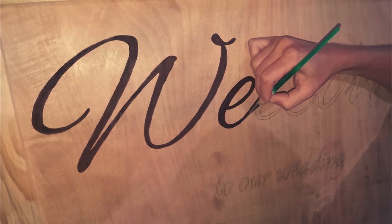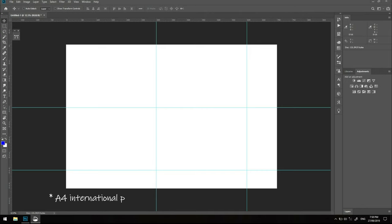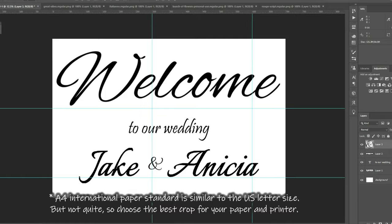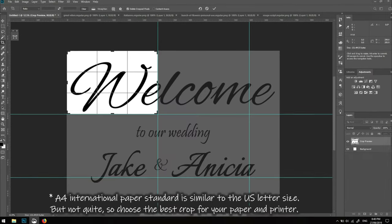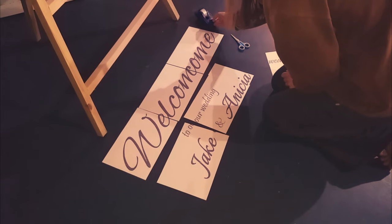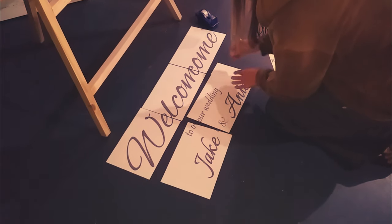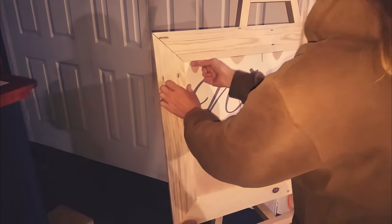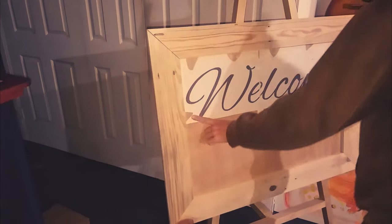Moving on to the font and the painting. I took my sign measurements into Photoshop and marked out A4 grids. Decided on the fonts and placement, cropped and saved each individual section, then laid them out and taped them together. Tape them to your frame — I took out some little notches from the paper so that I had a better surface to tape them to.